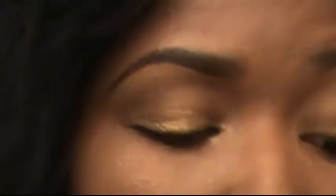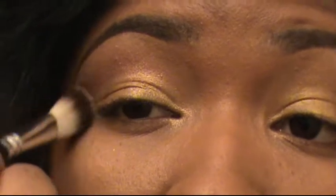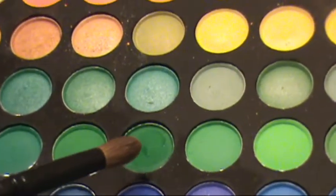I'm going to be using mostly Wet n Wild eyeshadows because they're very pigmented, affordable, easy to work with, and they blend very well. I'm just doing a little voiceover for those sections where I want to reiterate certain things. Right here I'm using my 120 palette.